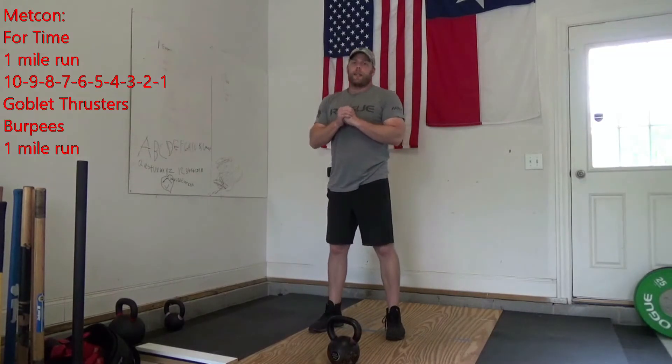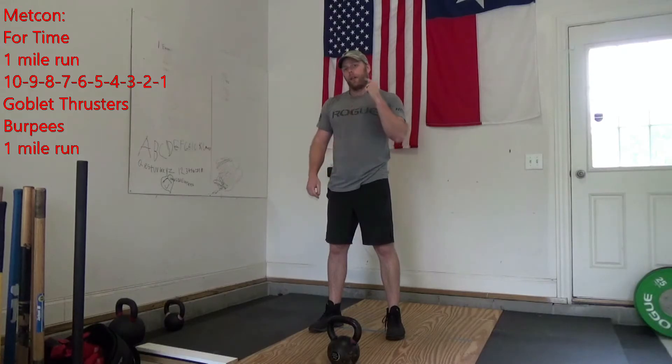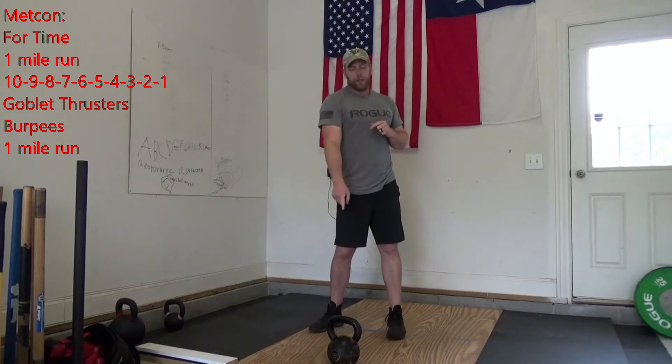For your Metcon today, you're going to start off with a one-mile run. When you get back from that mile, you're going to go 10, 9, 8, 7, 6, 5, 4, 3, 2, 1 of goblet thrusters and burpees.